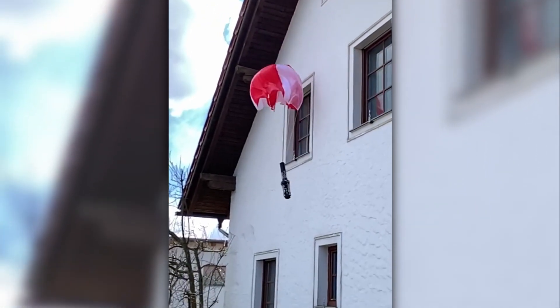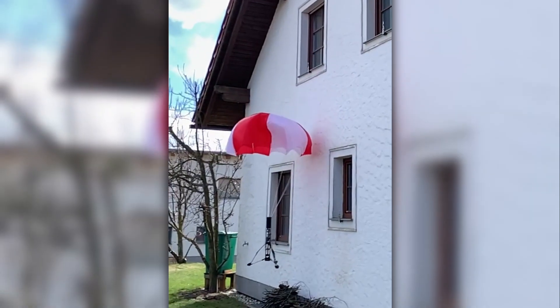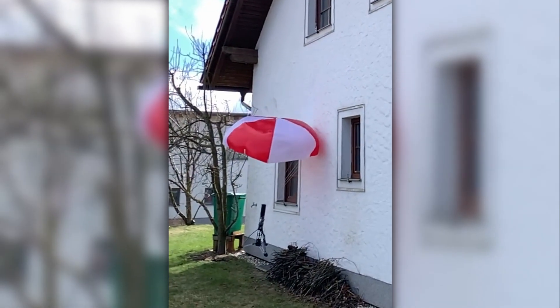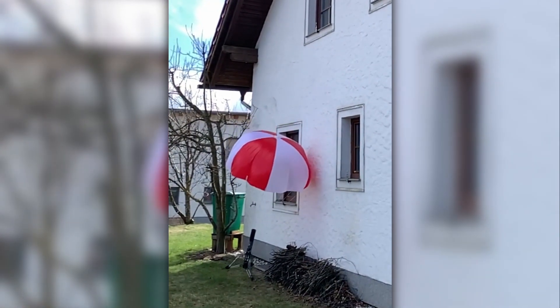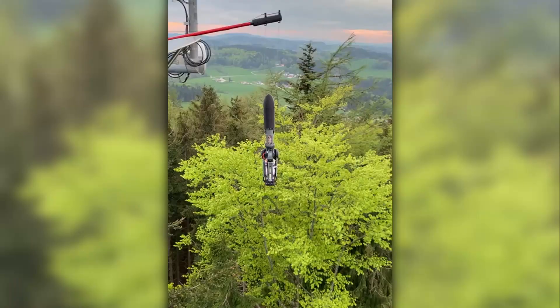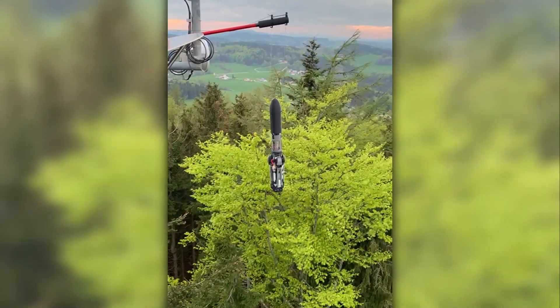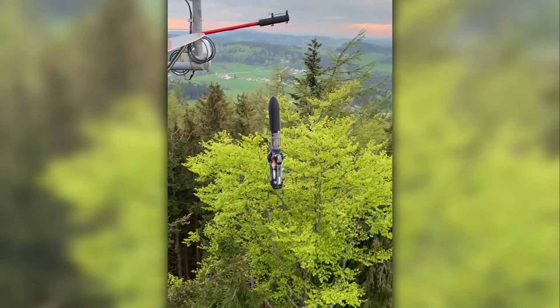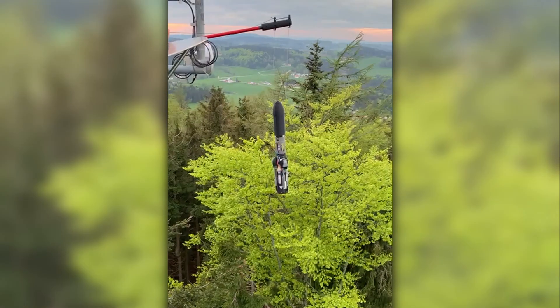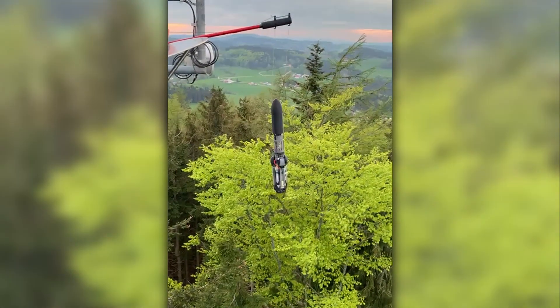First we just dropped it out of a window to see if the landing legs would deploy. After completing that successfully, it was time for some really critical tests — critical because we also tested the parachute deployment, which means if the parachute wouldn't come out, the rocket would fall into pieces.